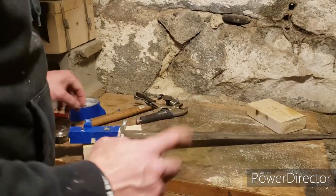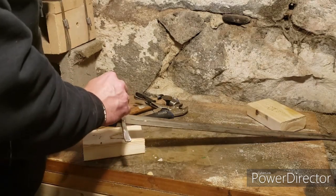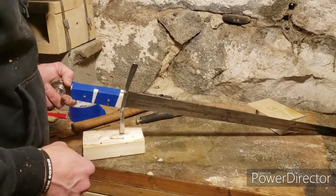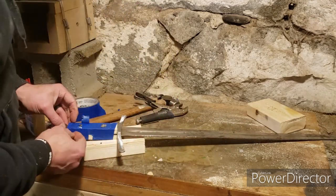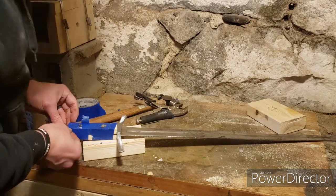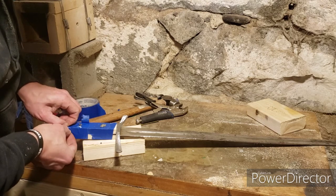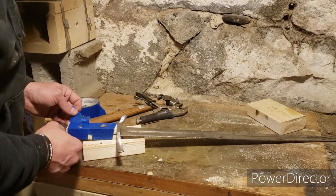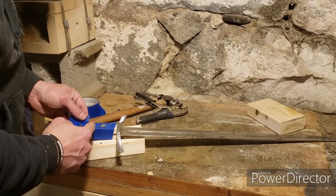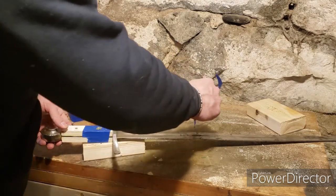Holes are drilled and the pins look like they'll work out nicely. Time to disassemble - though it was probably done in the wrong order. It would've been easier to put the epoxy in first and then drill and pin later, but that's what we've got and that's what we're going with.